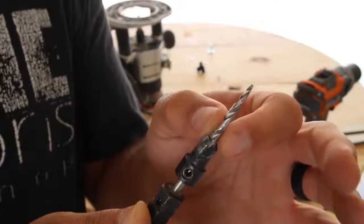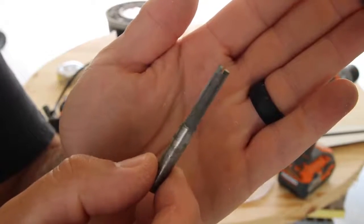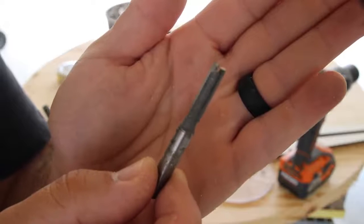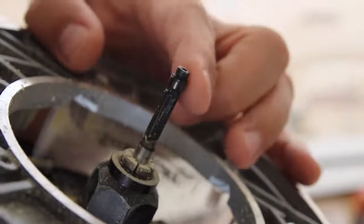After I drilled the holes, I could mount the router and go to town. This is the router bit I used — it's a plunge bit that will allow you to plunge into the wood and then start cutting. The end of the router bit plunges into the wood and then you can just start moving the router to make your circle.